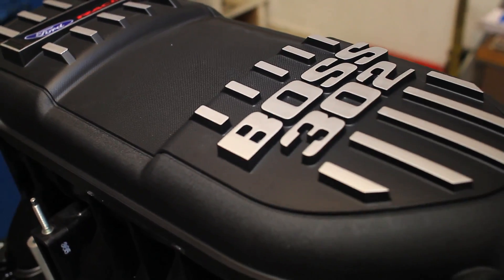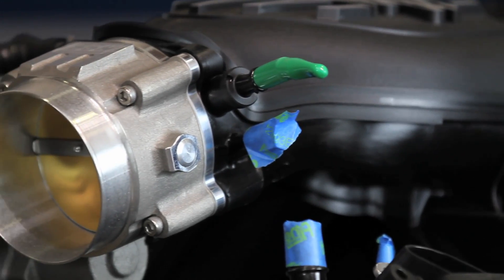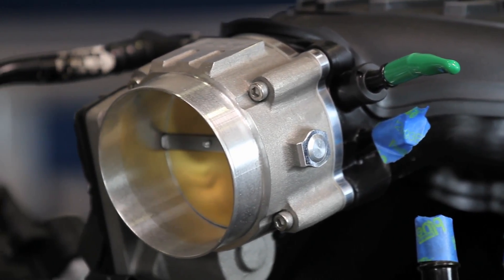On top of the motor, Downs again supplied a Boss 302 intake manifold, which gets its air through a BBK new 90-millimeter big bore throttle body. This thing is fresh to market and a really big piece over the factory unit.